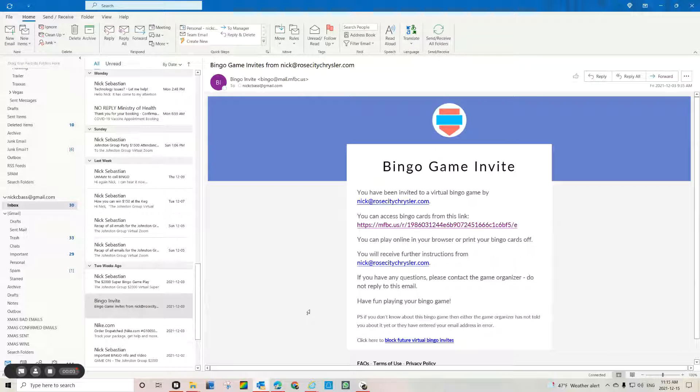Hi everybody, it's Nick here with some sage advice about the bingo game that's going to happen on Friday, December 17th, sometime after 7 o'clock during our virtual Christmas party. If you remember, you would have received an invite or an email that looks something like this, and in that email it had a link. You can see it on your screen — this is the invite I sent to myself, but yours would have a unique number. I've also included this number in some other emails.